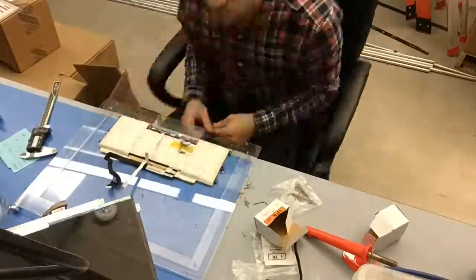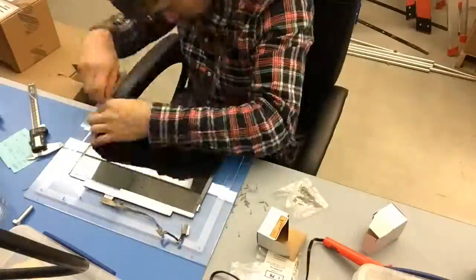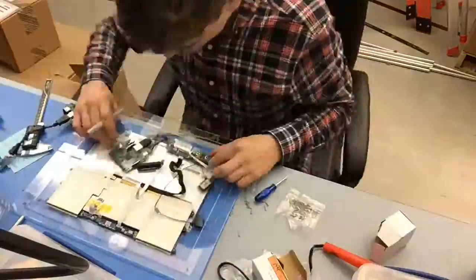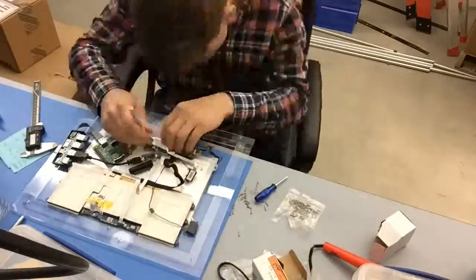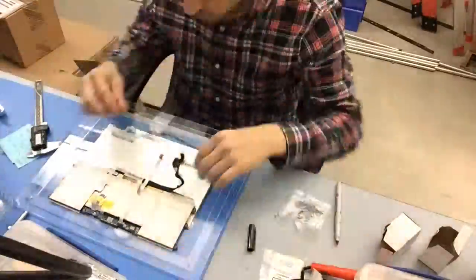Once I finished that, I actually removed those parts and moved on to measuring the rest of the components — figuring out where the Raspberry Pi would go, where the power would go, the USB port, and the speakers. Once I had done that, I took out my Sharpie and was marking all the spots that I was going to drill holes onto the enclosure.